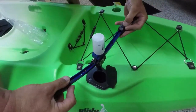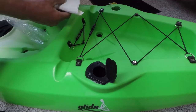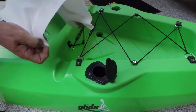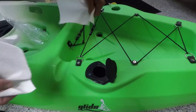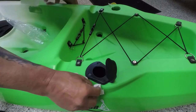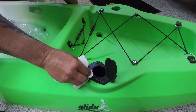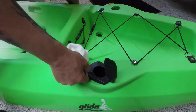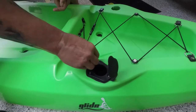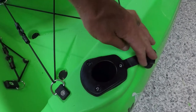Get that last pop rivet in. Once that last pop rivet is in place you may notice some silicone that's come out the sides — it's best to clean that up now, and you can trim it off when it's dry. And there we have it: one fully installed rod holder.